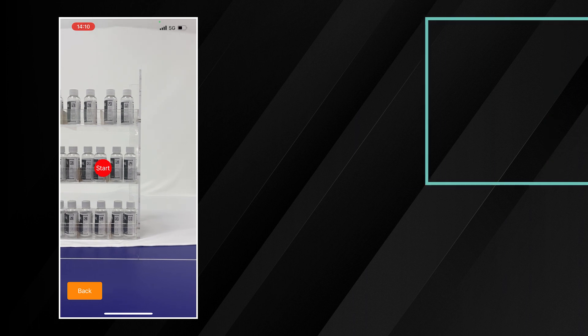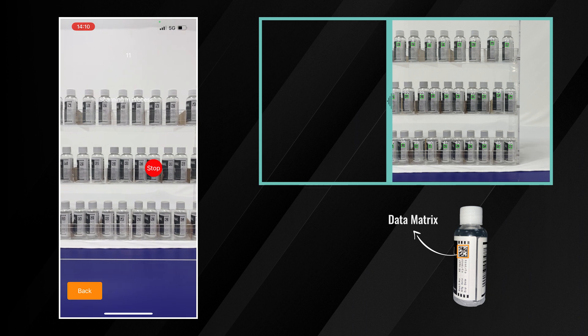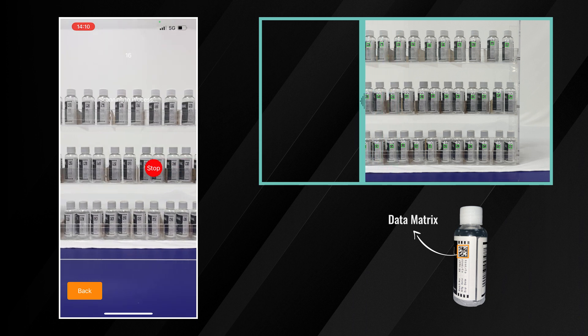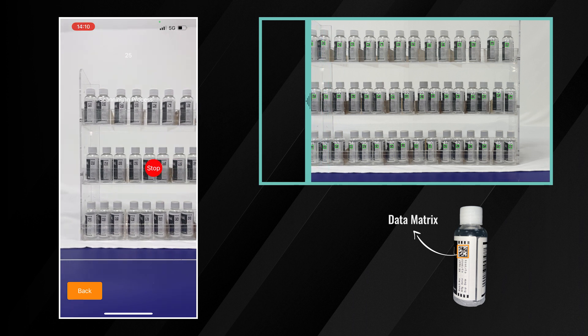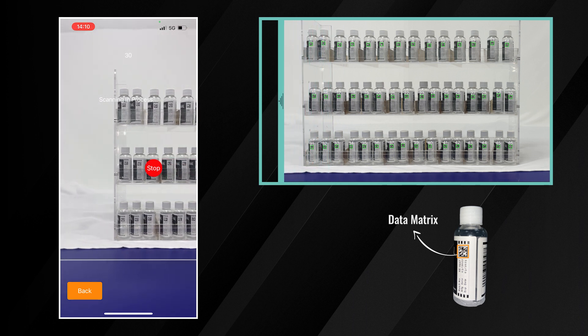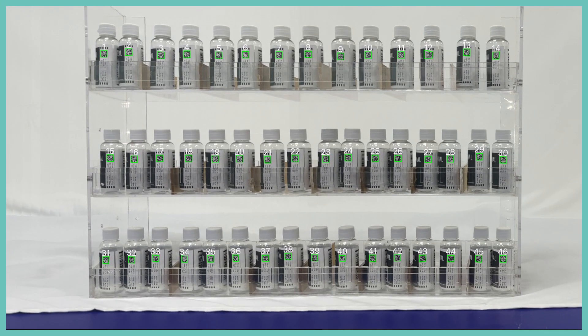The first use case is to scan the data matrix codes on pill bottles. A mobile device is attached to an automated machine that moves alongside the shelf while the barcode reader simultaneously captures the barcode images. You can see all the results in a panoramic view.